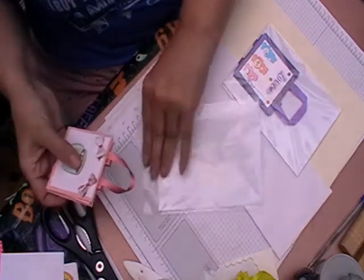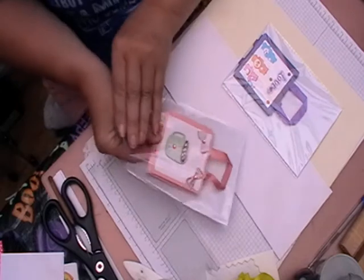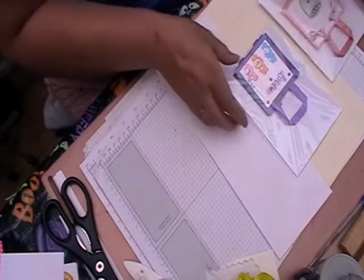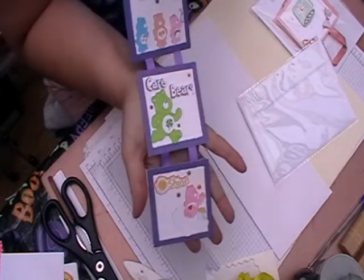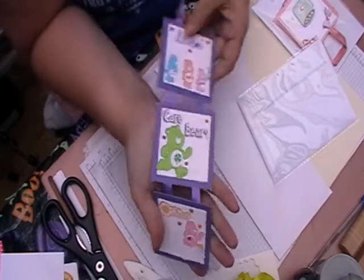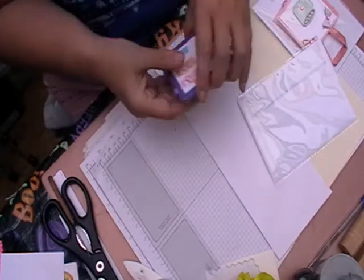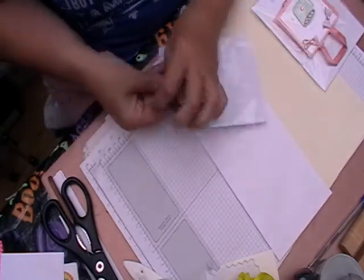These are just really sweet gifts as well as cards. You can make them as long as you wish but the picture on Pinterest was only three, so these are my Care Bear ones. You can add your little wording, you can add your message on the back - you can do all sorts with these.